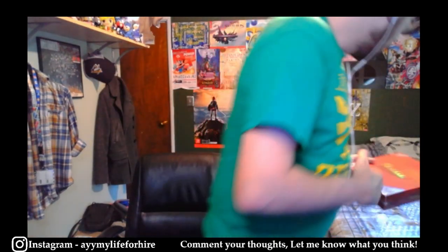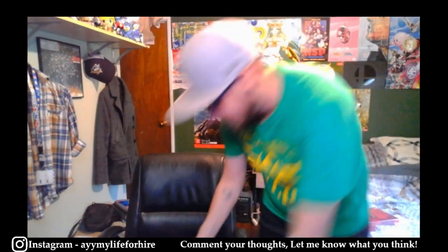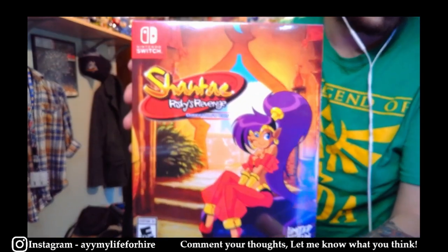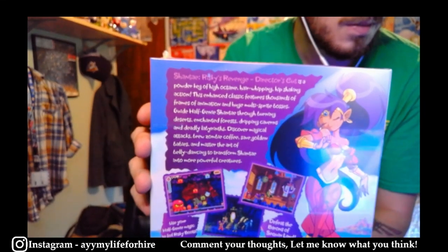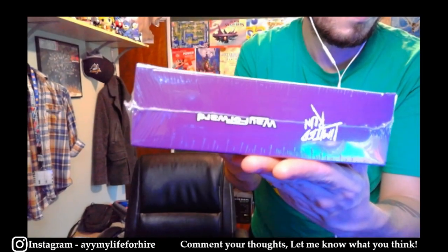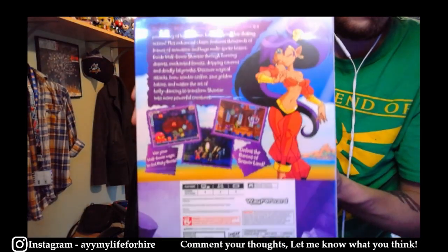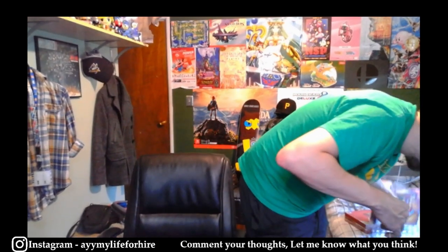Last up — well almost last — we have Shantae Risky's Revenge Collector's Edition. The corners are also very very nice. I think it's a pretty high candidate for a good grade — it looks amazing. So that is almost it for the Shantae games.